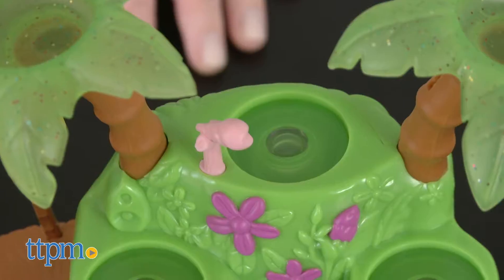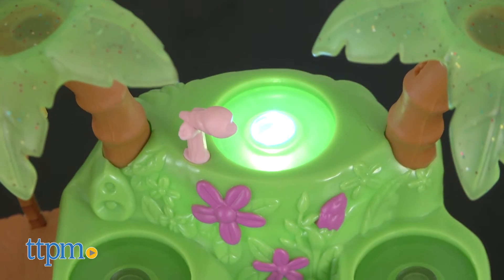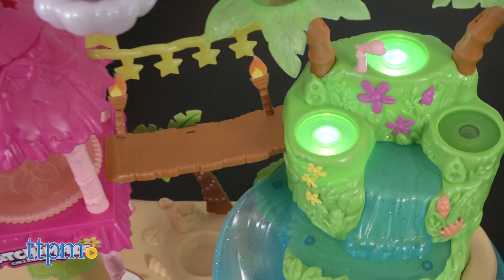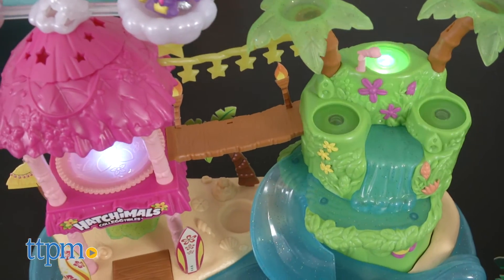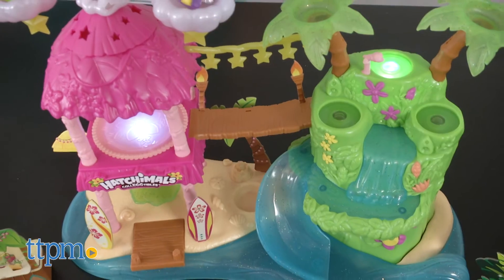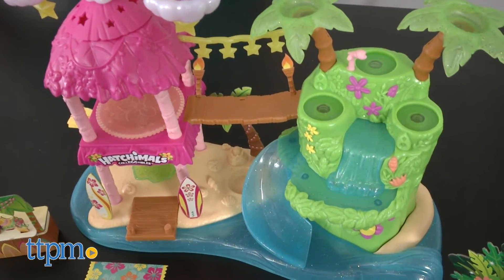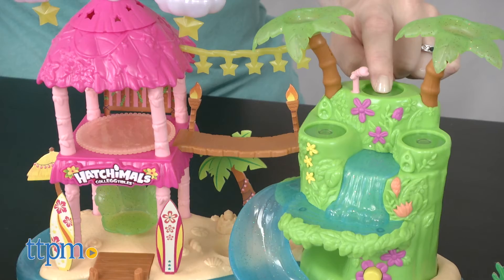Or press the top light-up stage. Press it once, twice, or three times to light up one, two, or all three stages. Or press and hold the top stage for different light and music patterns.